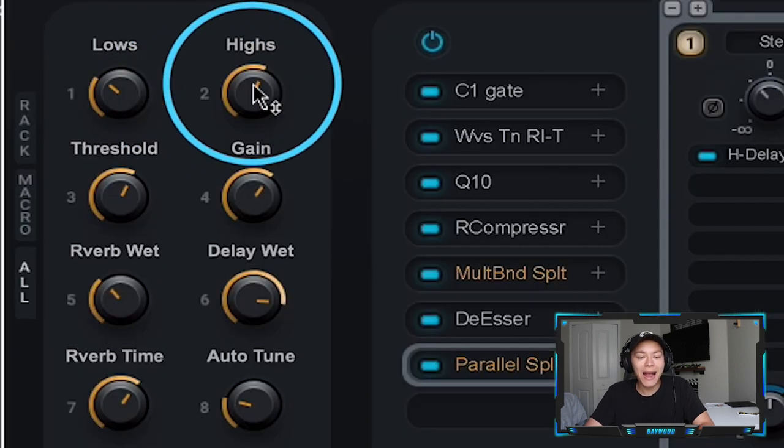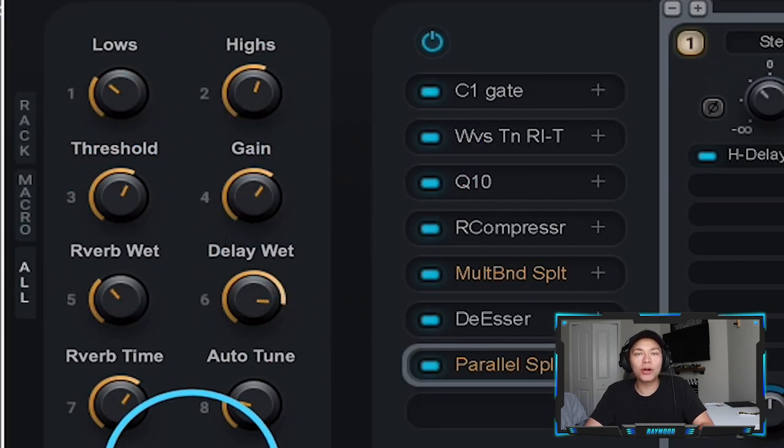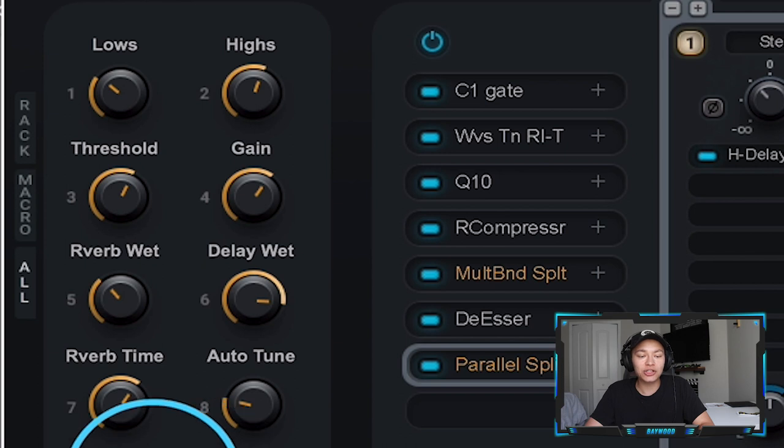Amazing. So I've macroed these out to the most important knobs that I usually change: boosting highs, getting rid of lows, and the threshold of the compressor. You're going to see me tweak these until I'm satisfied.